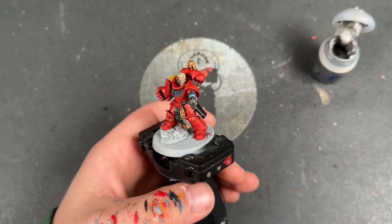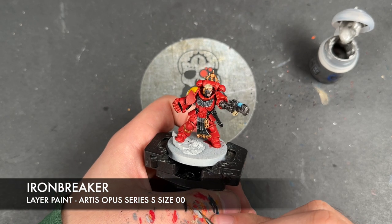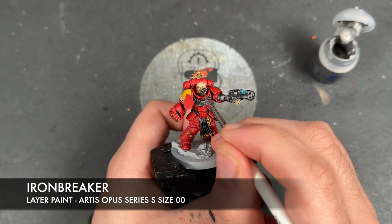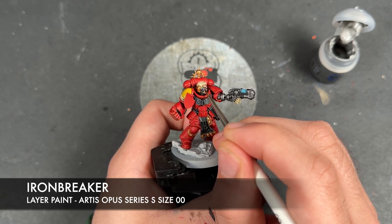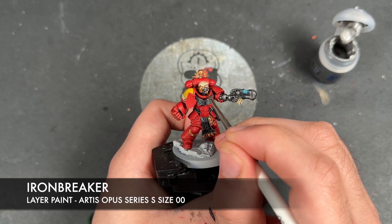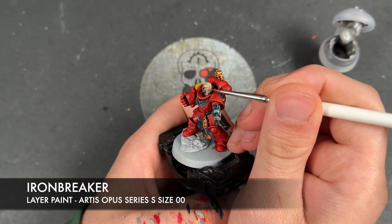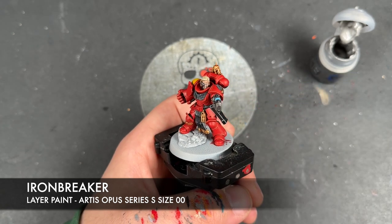With that now done, we're then going to take a really tiny little dot of Screaming Skull and apply this in each of the corners of his eyeball. We're also going to use this to highlight his teeth, which I did also put some Black Legion at the top of. With the face now pretty much finished, we're going to take some thinned-down Iron Breaker and use this to highlight all of the silver — this does include all the silver around his eye. We'll also put a really tiny little dot of this over the top of those service studs.